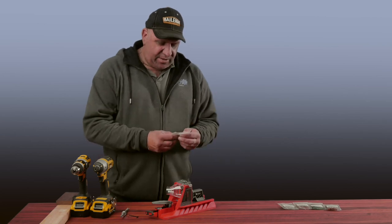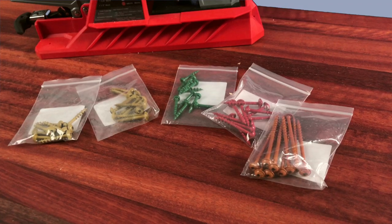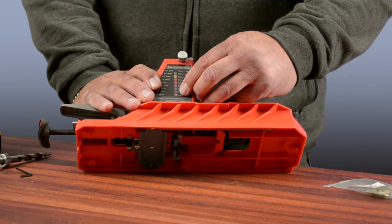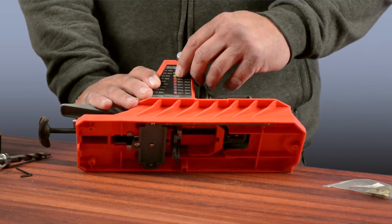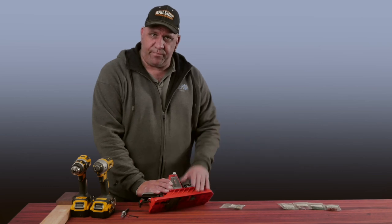One of the key things I think sets this apart from a lot of other pocket hole systems are the color-coded screws that come with it. We can see there are a lot of different colors, and once we've set up the jig to drill our holes, it's just a matter of referencing the color we want to use to determine the screw we're going to use to do the joinery.